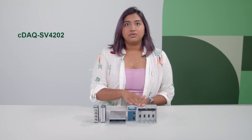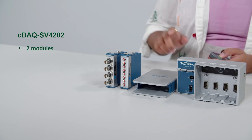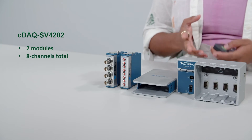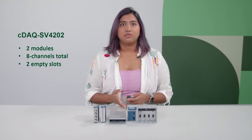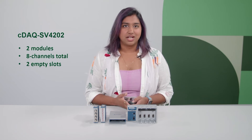This bundle includes two of the four-channel BNC connectivity modules, so you have two empty slots available to customize your test systems from 60 measurement-specific modules and synchronize those measurements with sound and vibration. And with multiple timing engines, you can run separate hardware-timed I/O tasks at different rates in the same chassis system.